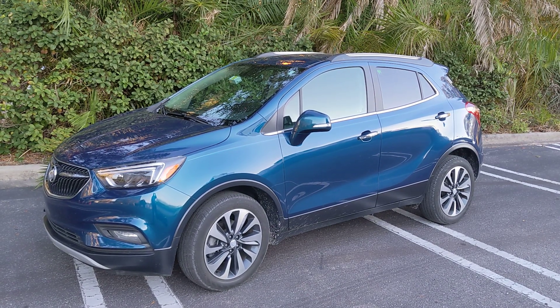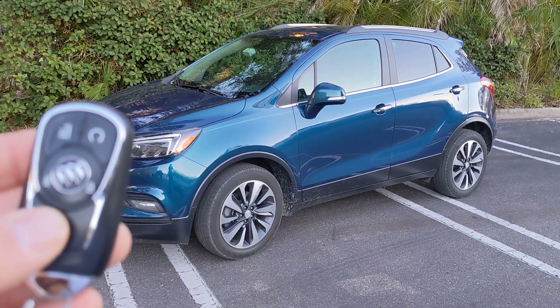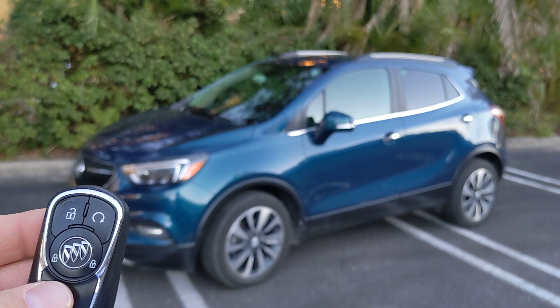Hi everybody. This vehicle is a 2019 Buick Encore and this is the key fob to it. This vehicle has a remote start feature where you can use the key fob to start the engine.